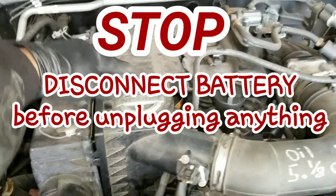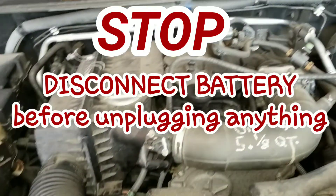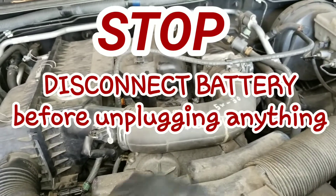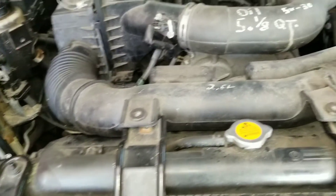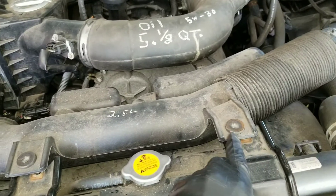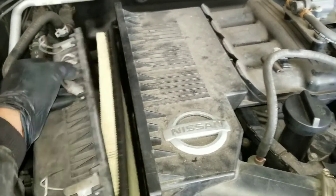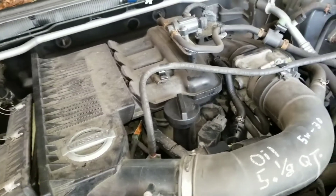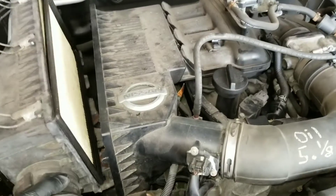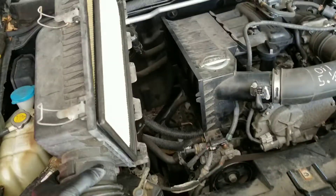First we got to get off the air intake system, so we got to remove all this and whatever connecting lines and hoses that are connected to it. I've already got these two 10-millimeter bolts out. Already got this loose — pop that out, and this whole piece comes off.